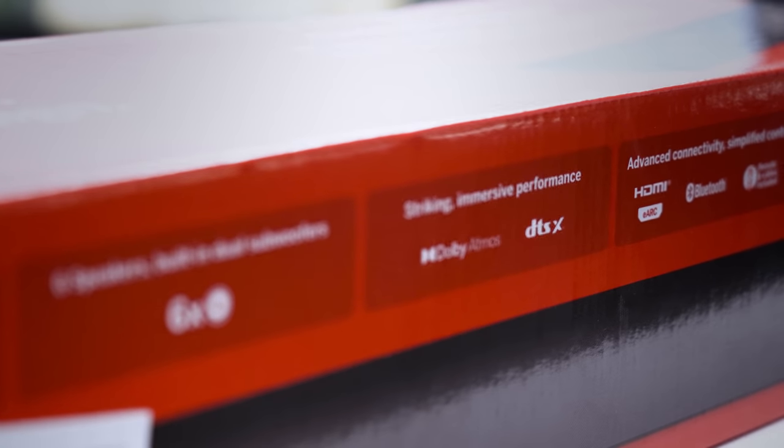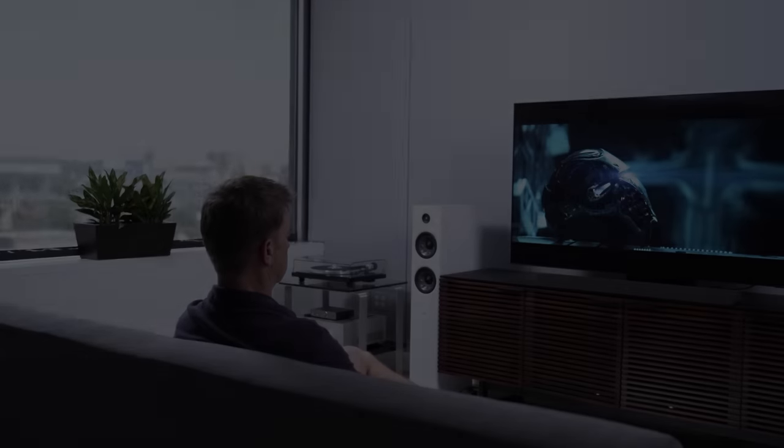So what am I going to listen for? A few things, keeping in mind that this soundbar is under $200. First, overall fidelity — before we even get to whether the Atmos effect is any good, does the soundbar sound pretty good or is it trash? Then dialogue clarity, because if you can't hear the dialogue clearly, you have failed as a soundbar, full stop. Then how much bass it can produce — I need some kind of oomph. And if it says Atmos on the box, I need to hear some kind of Atmos effect. Now let's see what this thing can do.